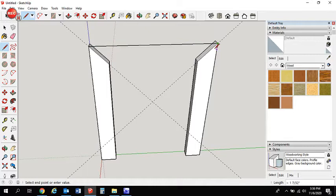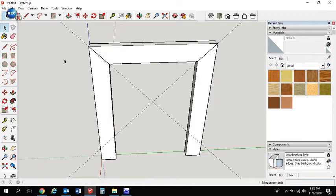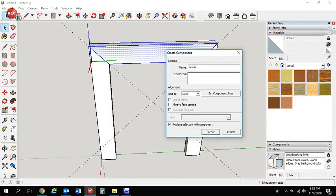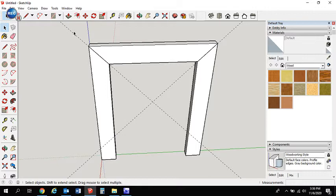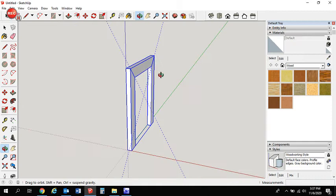The next part is creating the piece that goes between the legs. Get the pencil tool — there are many ways to do this, but this is probably the easiest — connect all those points together, push that back 1.5 inches, then make it a component and call it 'armrest'. Since the legs and armrest work together, select them all with Control and make that a group.